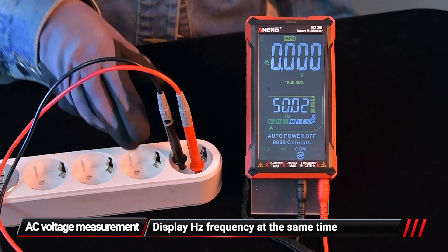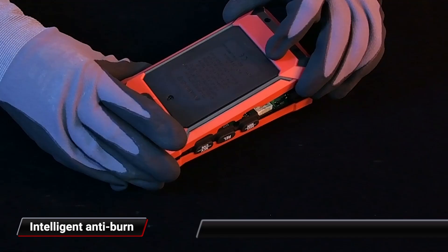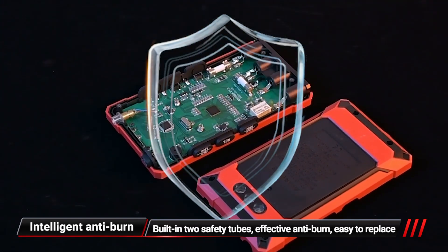AC voltage measurement displays Hertz frequency at the same time. The built-in safety fuses provide effective anti-burn protection and are easy to replace.